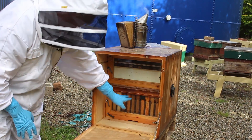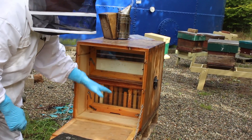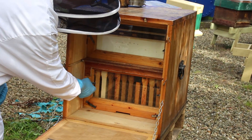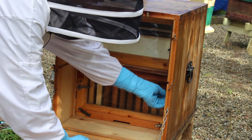To access the brood chamber, which is the lower chamber — the upper chamber is for the supers — we undo these cam locks and then pull out that door.